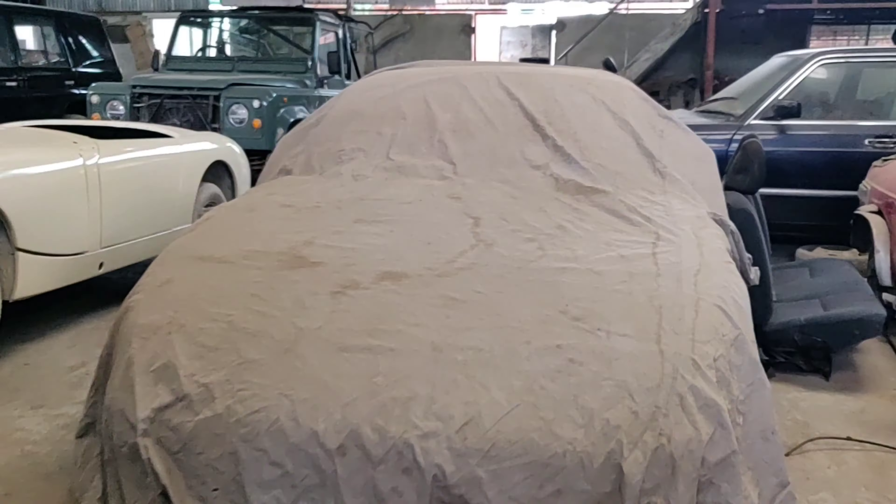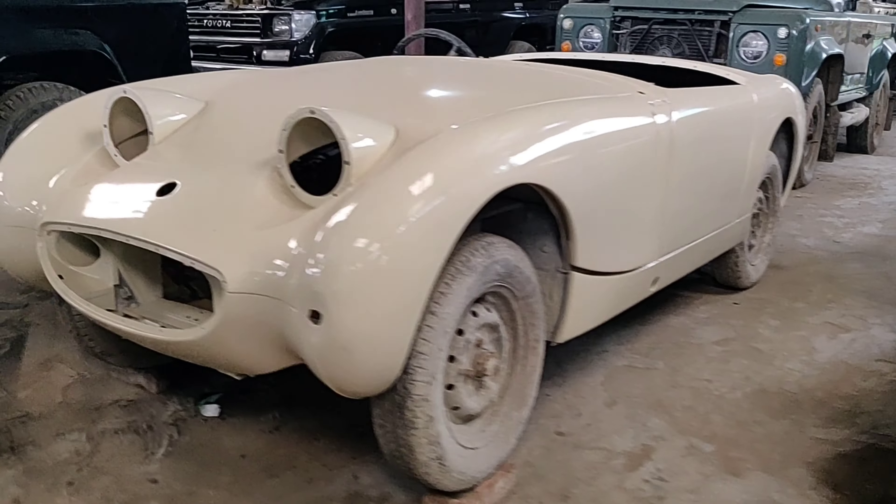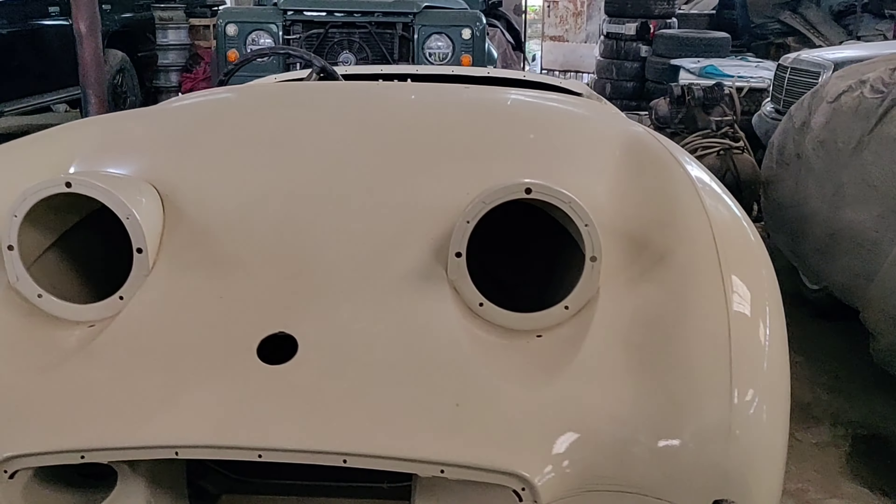Discovery here, under this is a Mazda Miata, MGV, another MGV. And here's a frog eye.